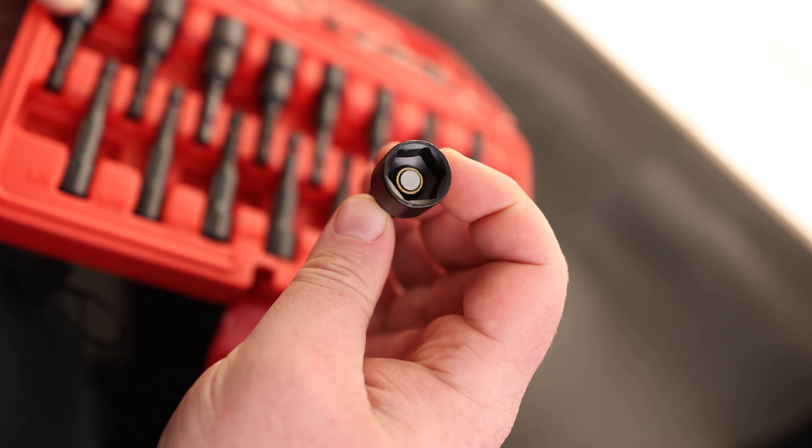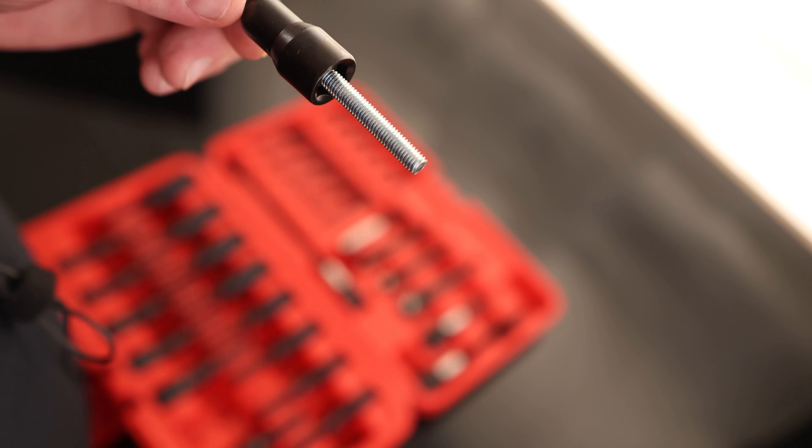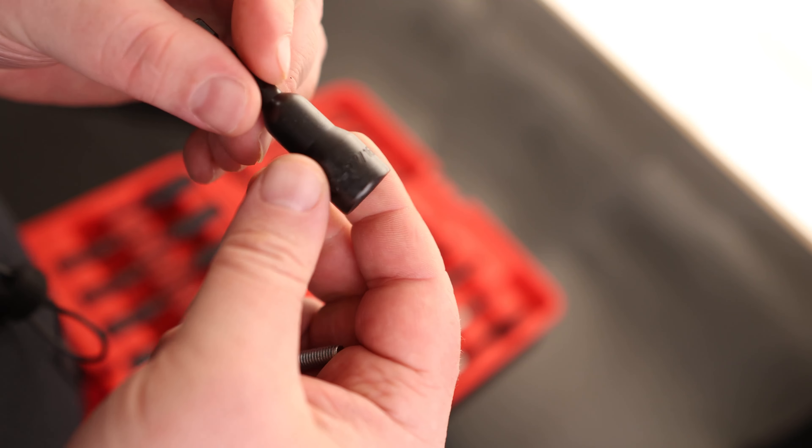If we pop this guy out, you can see that it does have a magnet in the base, so that's going to hold on to our nuts and bolts to make sure they don't drop out. And that does hold on very well — nice, strong magnets.